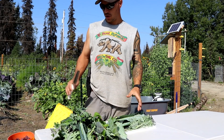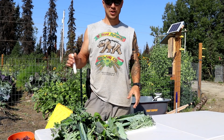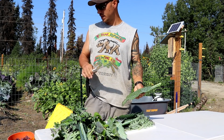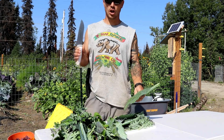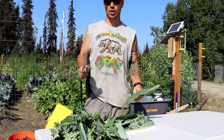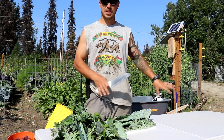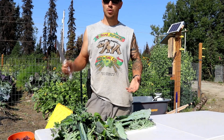We ended up getting a huge harvest and we barely even made a dent on the garden. We harvested kale, kohlrabi, beet greens, sorrel, collard greens, and we have some auric. Now what I am going to do is chop these up into smaller pieces, put them aside, and we are going to rinse them one more time before we start canning them.